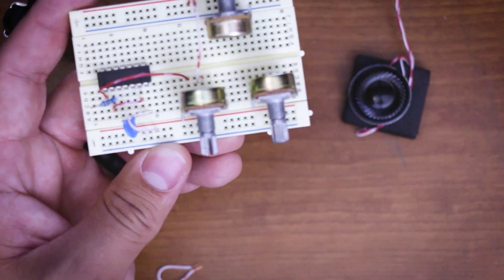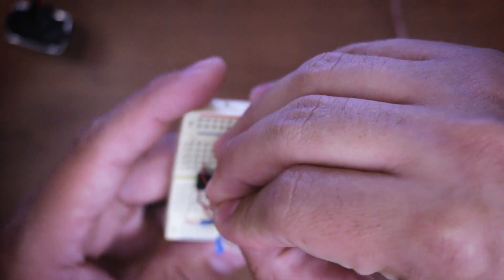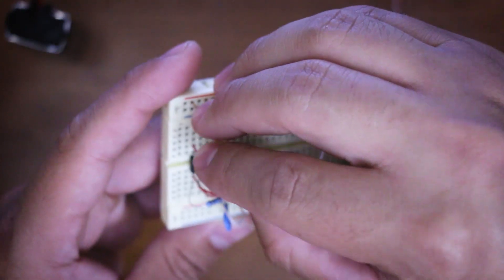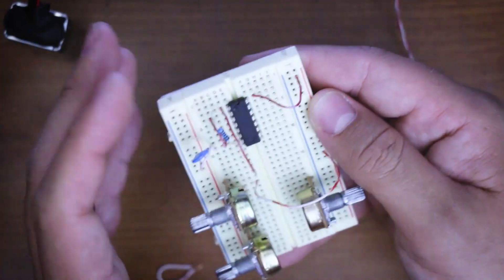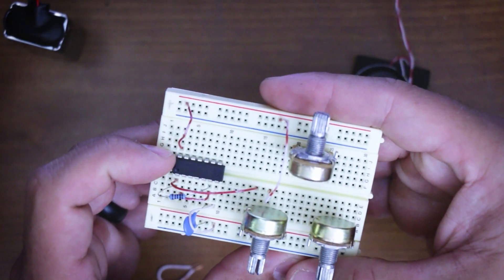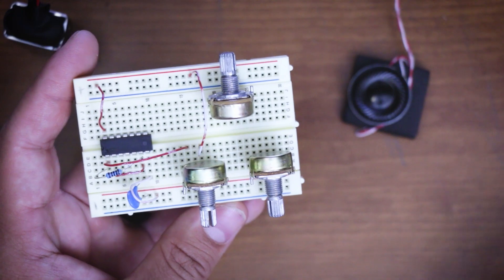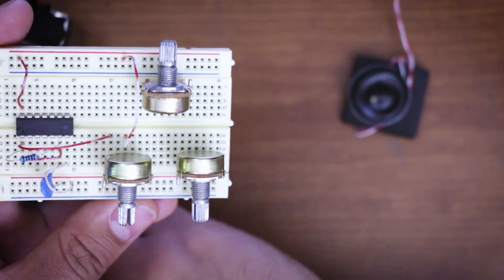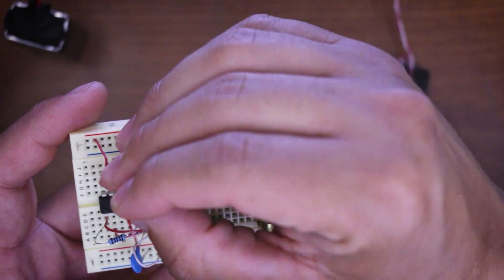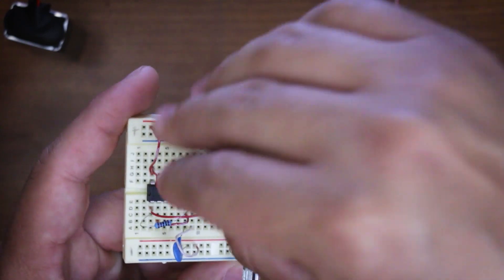Now pin 14 to positive — take a short jumper, pin 14 is the last pin up here, run that to positive. Just remember the pins go counter-clockwise around the chip and you'll be fine. We also want to jump between pins 14 and 10 — so from pin 14 to pin 10.